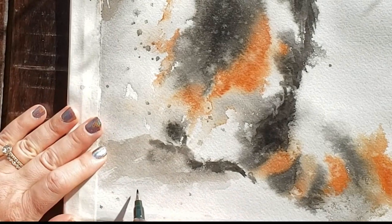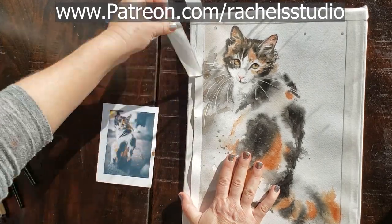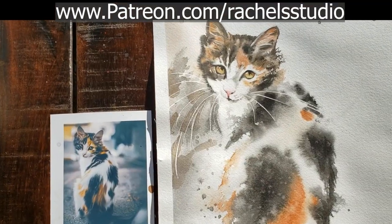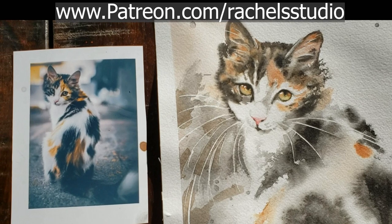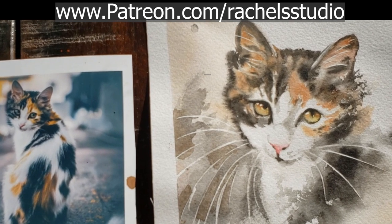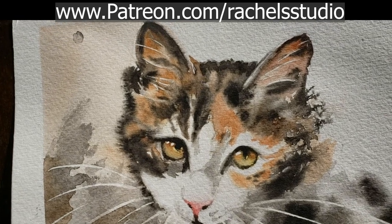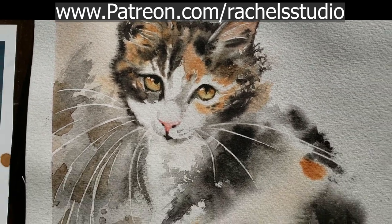Now I'm just signing with my Fudesuke calligraphy brush, which is my favorite brush for signing right now, and I'm removing the tape. You can see here I have two layers of tape — the 3M medical micropore tape, then masking on top of that, because I've been having problems with my tape coming up. Here's my loose wet on wet calico cat. If you paint this, I would love to see your results. I'll see you in my next tutorial — please be sure to subscribe because I upload one to two videos every week. Thank you so much to my Patreon members who make this channel possible. Bye everybody!